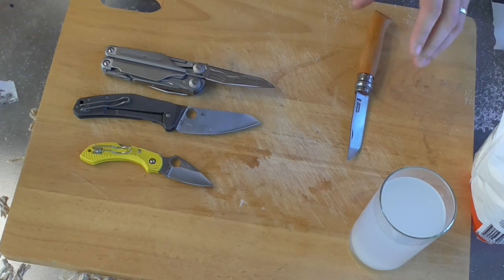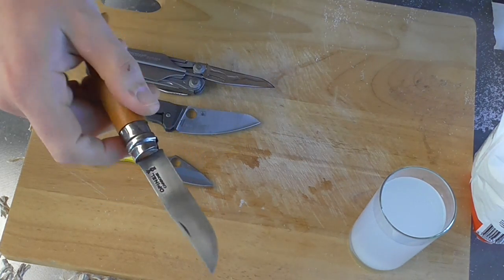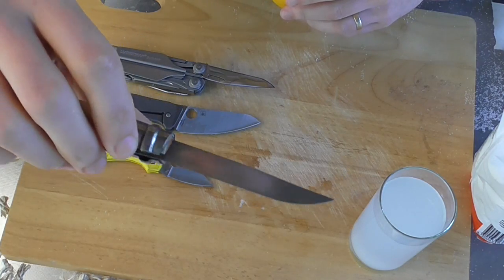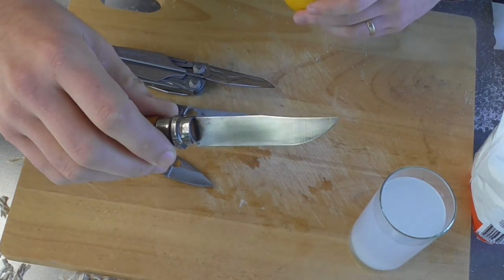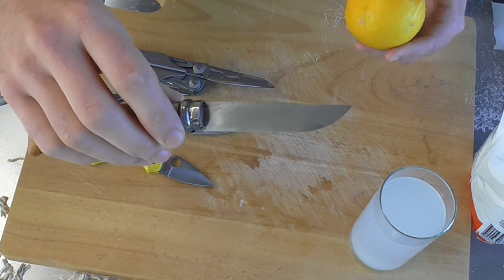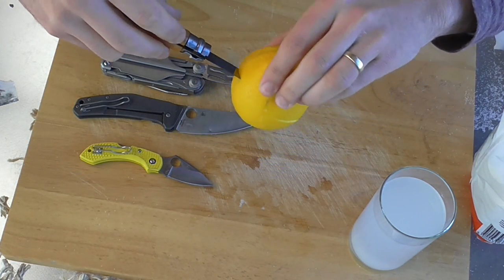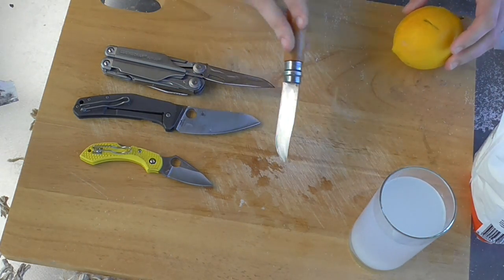The salty water is definitely not washing off the lemon entirely because it still stinks of lemon. And then lastly the patsy for this test is the Opinel in carbon steel. Now I've sanded this one back so it's got a nice shiny polish — all the rust, or patina that was on it, is gone. So let's get this in there, and then a dip into the salty water.